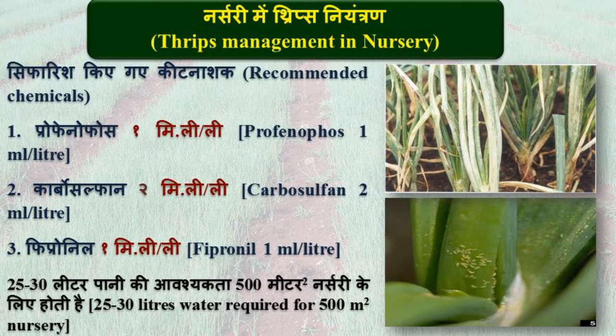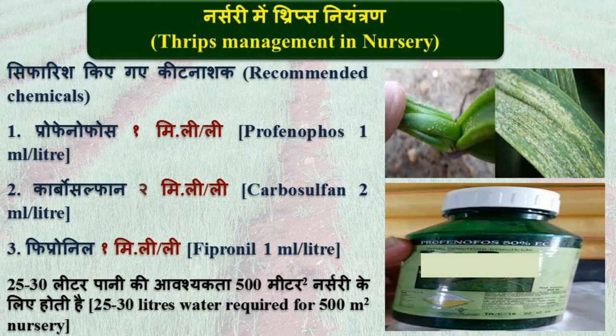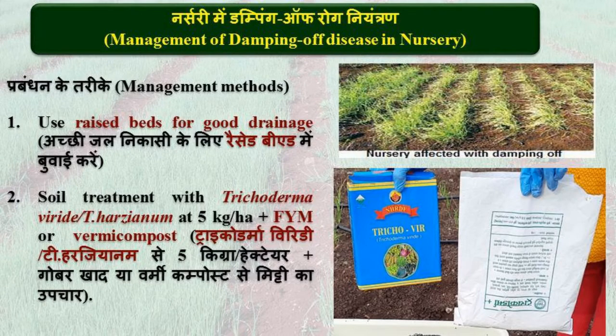For integrated pest and disease management in nursery, thrips being an important pest can be effectively controlled by spraying corophenophos at 1 ml per litre, carbosulfan at 2 ml per litre, or fipronil at 1 ml per litre. Damping off, a fungal disease, is more prevalent in Kharif nursery.